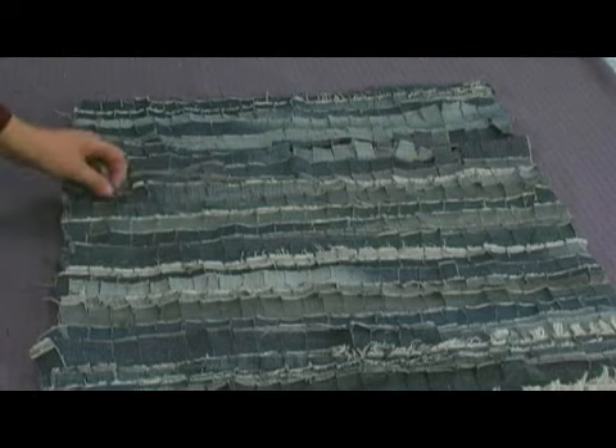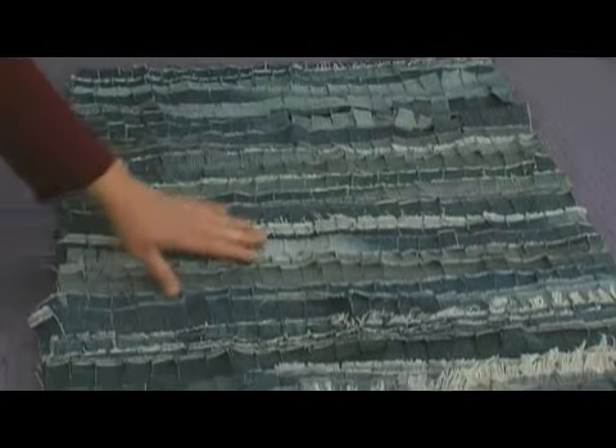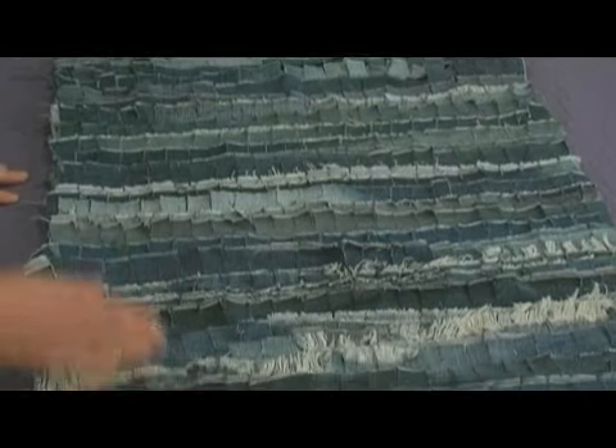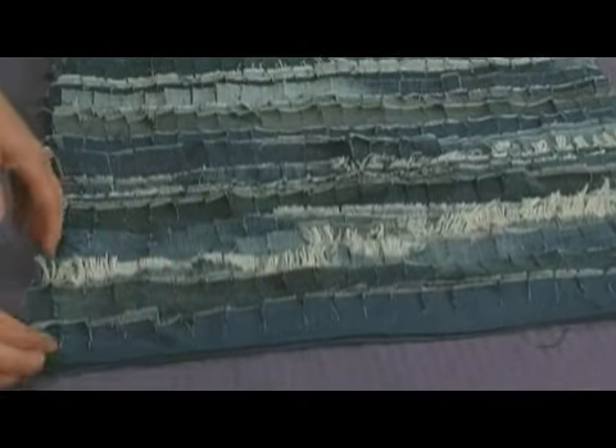Here is our completed shaggy rug made completely out of recycled jeans. You can see how the different colors of the jeans really give it a nice look. It's so pretty you could hang it on a wall and use it as a wall hanging instead of a rug. Now you can see I finished the edge — this is what the finished edge looks like — and this is the backing that I sewed down.